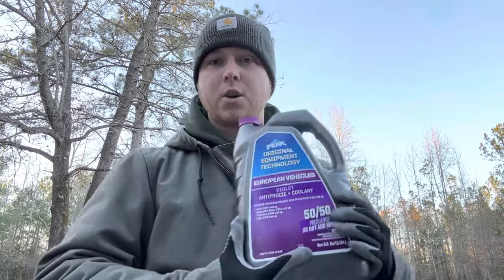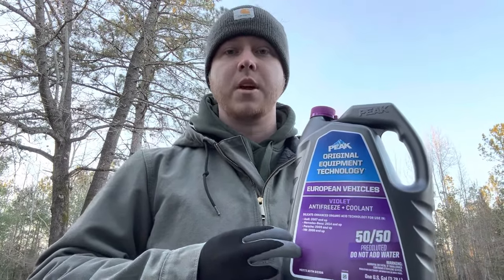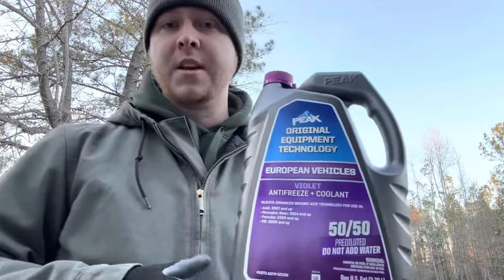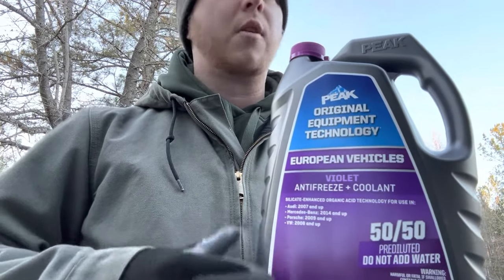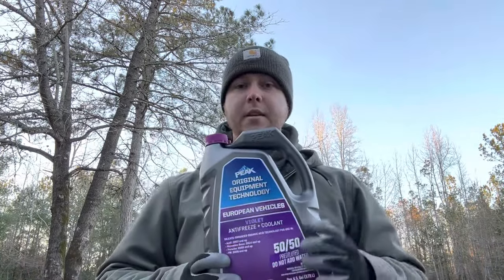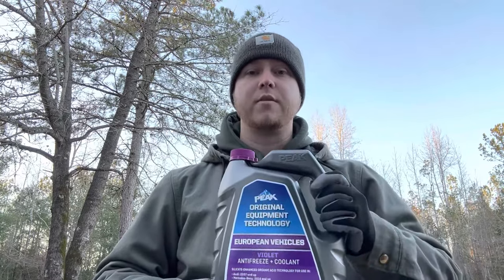I went to the auto parts store and got the coolant that's going to go in here. Make sure when you pick out your coolant that you get the correct coolant for your vehicle — check the owner's manual for the exact coolant you need. This is a Volkswagen, a European vehicle, so it's the violet or purple color, and it says on here this is for Volkswagens 2008 and up. There's pink, there's violet, there's blue — make sure it's the one rated for your vehicle.